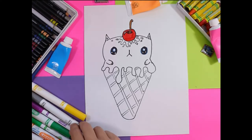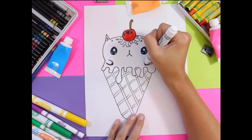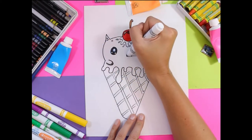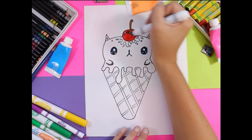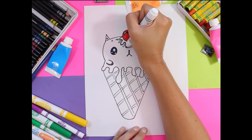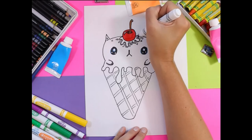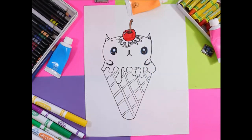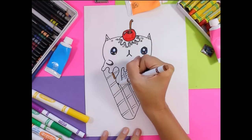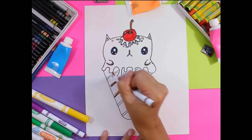I'm going to use a gray felt marker for some shadows under the paws, on one half of the nose, and under the melting parts on the face. Then I'm going to use brown to quickly color in the waffle cone texture lines.